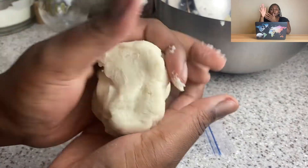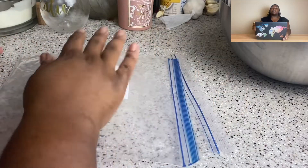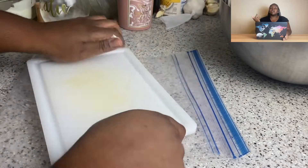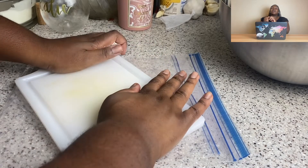You really want the dough to be well moisturized — wet without being sticky. You see how I'm rolling it around and it's not sticking to my hands? You don't want it dry. When I'm not using the dough, I cover it with a wet paper towel so it doesn't dry out.